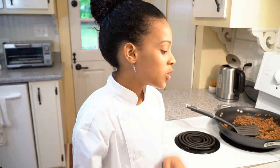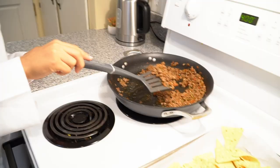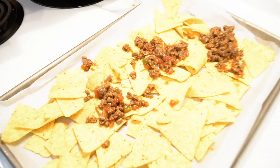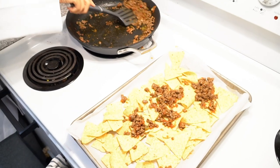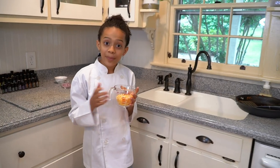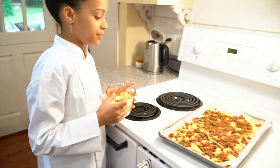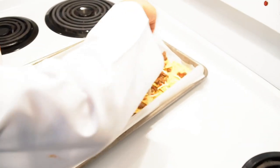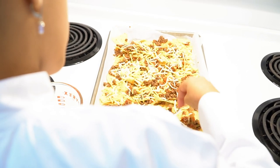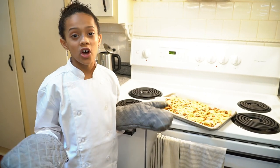Now you can line a cookie sheet with parchment paper and add some corn chips. Then after that you can add beef on. Now that our beef is evenly spread we're going to add some cheese, put it in the oven for five to six minutes. If you feel nervous about putting it in the oven, use some oven mitts or ask an adult to put it in the oven for you.